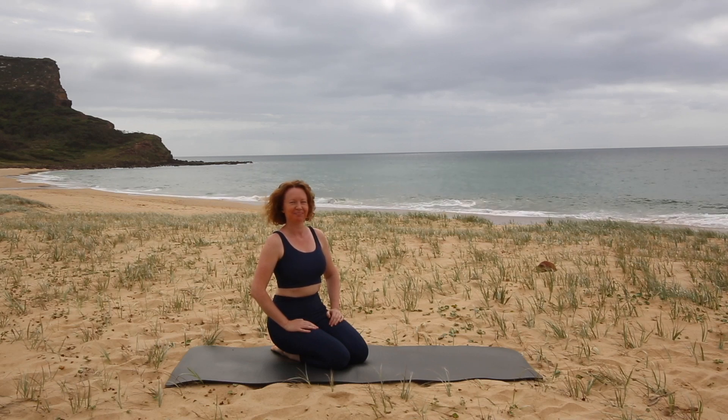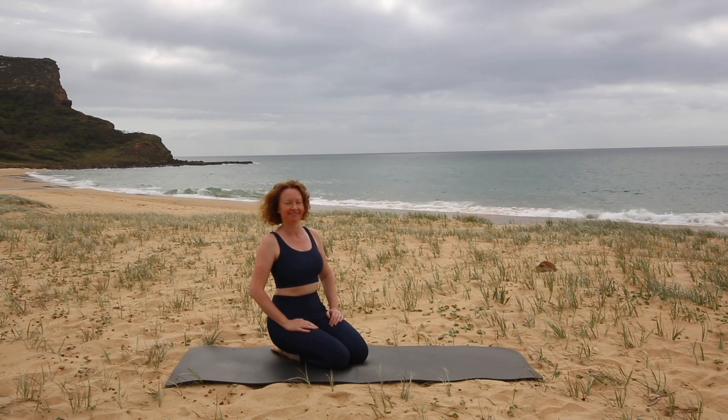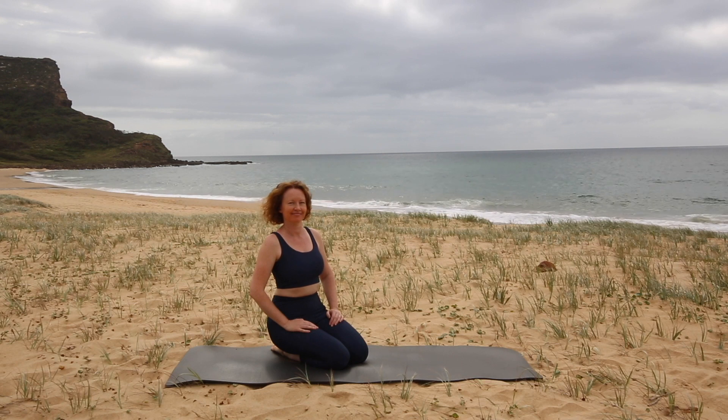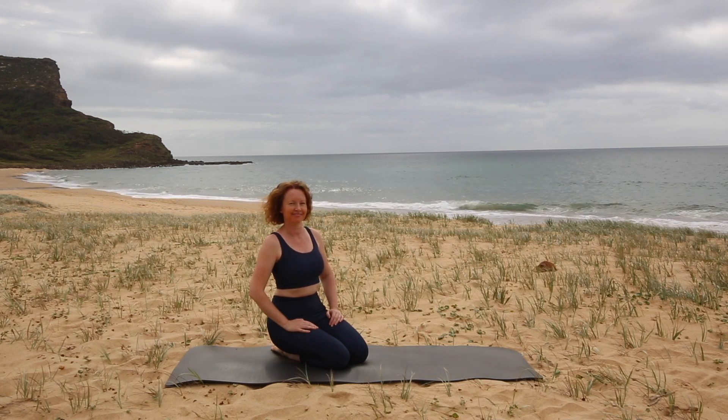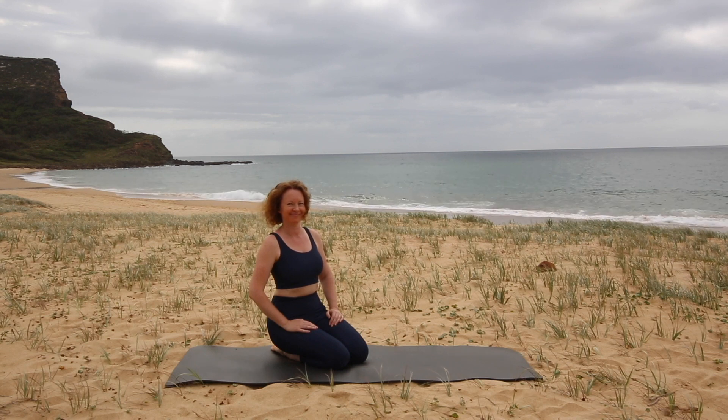Welcome to class. Today we're going to do a 20-minute routine to help you stretch out your low back, mobilise, switch on and strengthen the muscles that support your back so that you can feel less tension, more ease and fluidity in your body and mind as well.